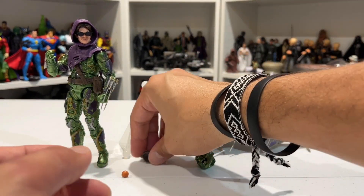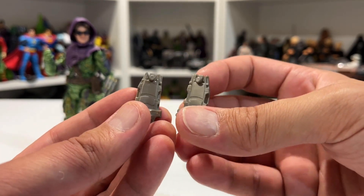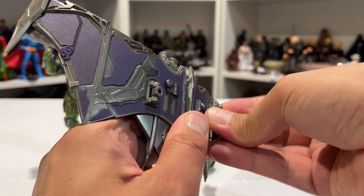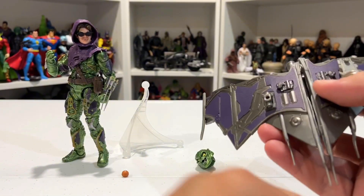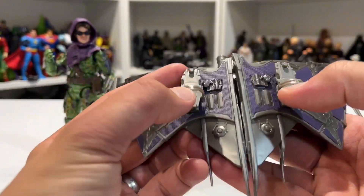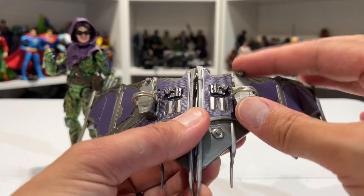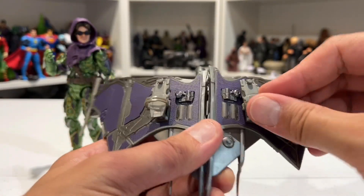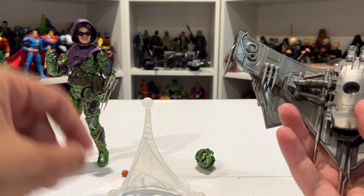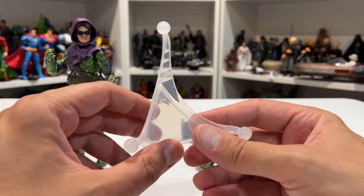That looks cool. Let's do the stirrups next — these are pretty straightforward. This is how the figure came in the box — he has his cowl and goggles on him, but the stirrups will port straight in here. It looks like there is a left and a right, and they can hinge left and right and pivot in that little rotation point of articulation — that's nice.